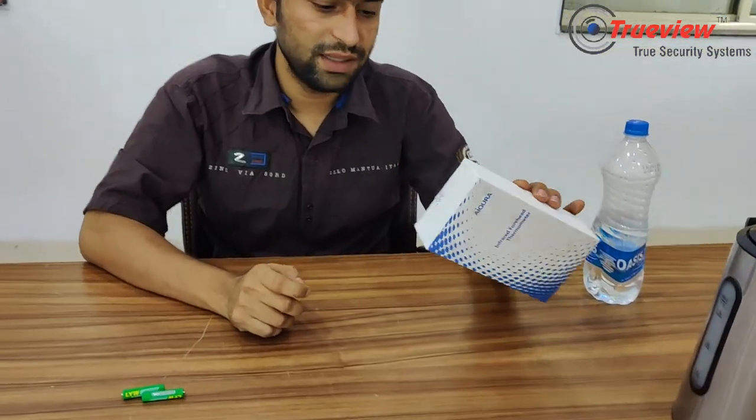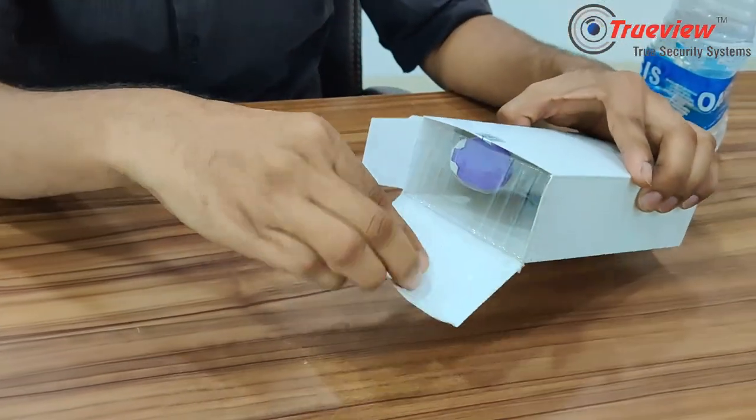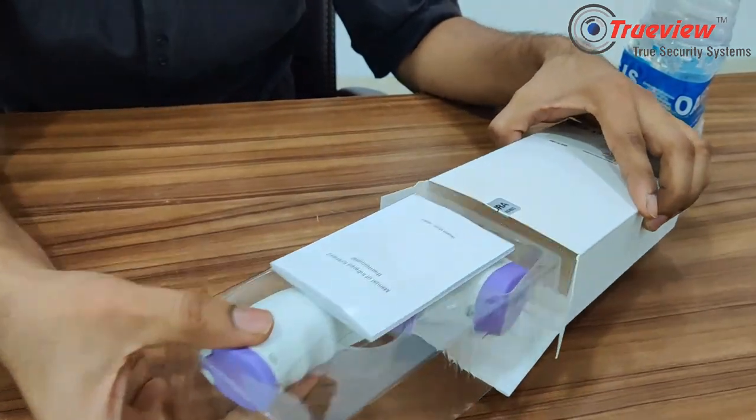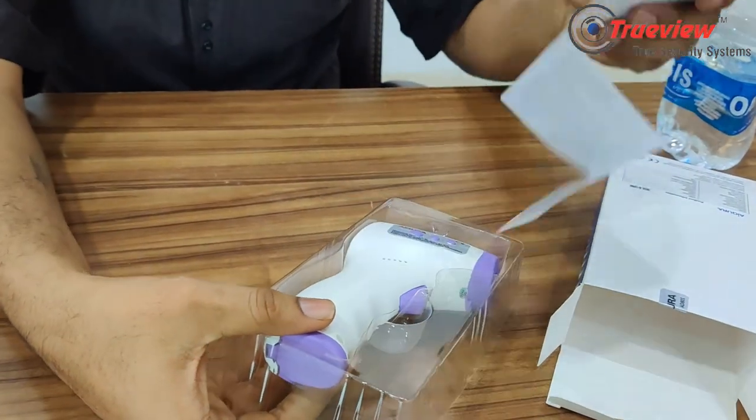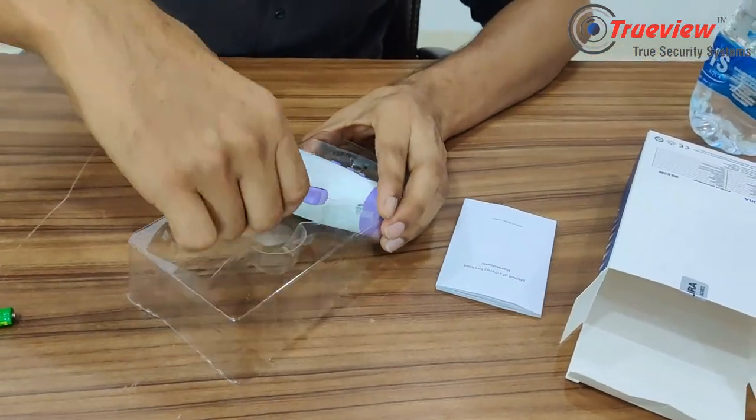There is a new piece here. First of all, let's open it and see what the contents are. Look, there is a user manual and a thermometer. Before using it, please read the user manual.